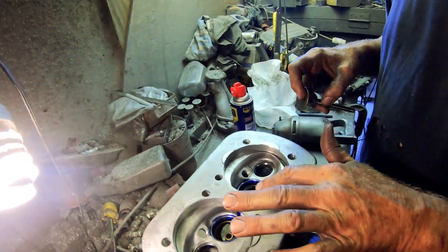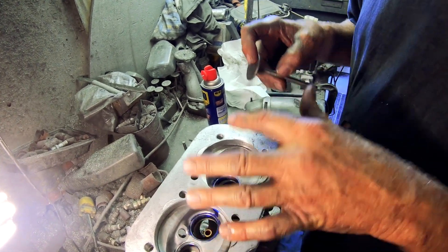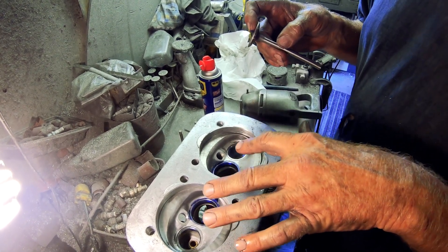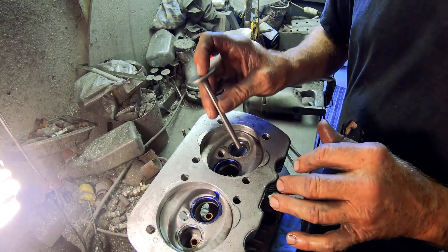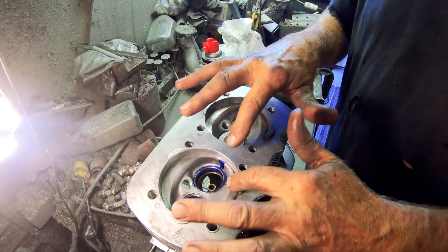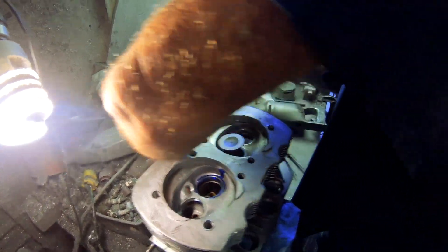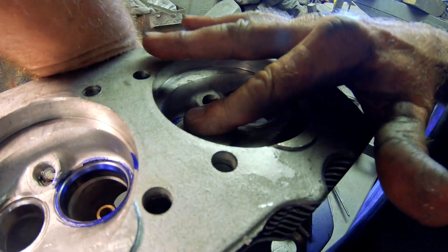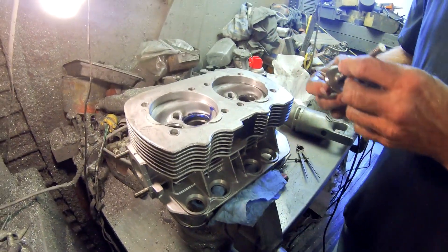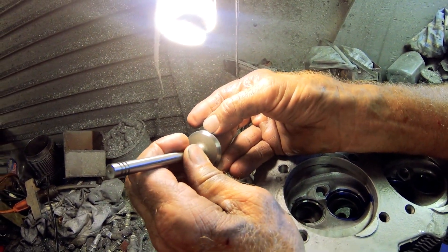I do lap all my seats anymore. I used to not when I first started, almost 30-plus years ago. Anyway, put the valve in, make sure the seat has no FOD on it — no chips. Then ever so slightly, slam the valve against the seat, bring it out, and you can actually see it print on the actual face.